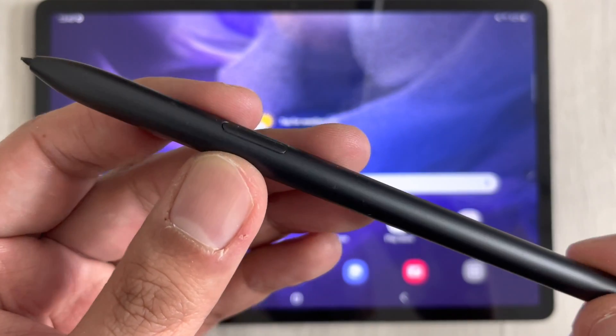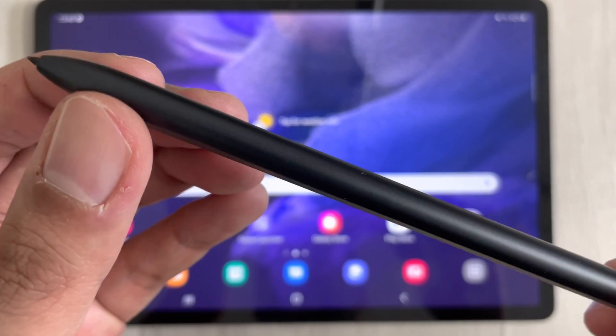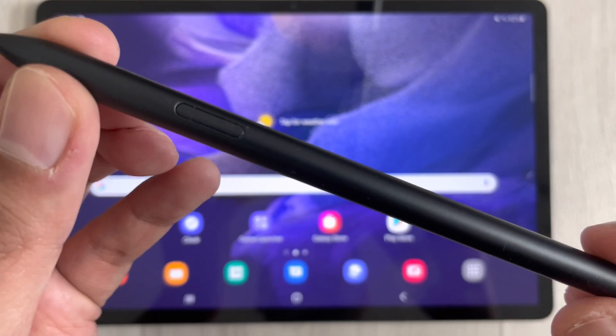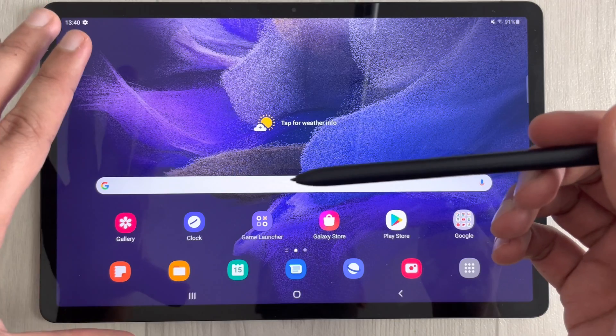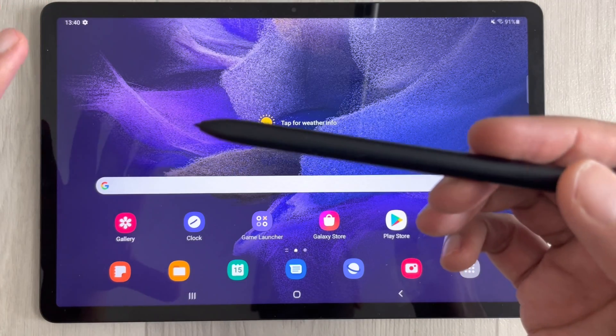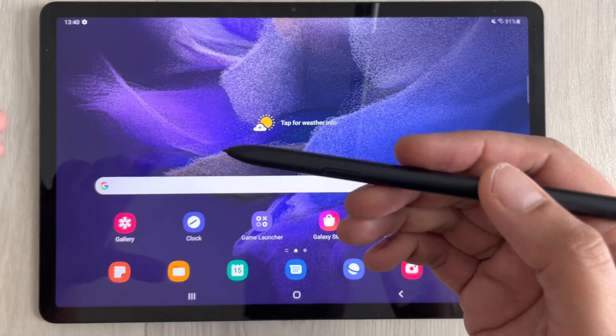Hello guys, I hope you are doing really well. Today I'm going to discuss the top 20 tips and tricks for the S Pen that comes with the Samsung Galaxy Tab S7 FE. Let's start.